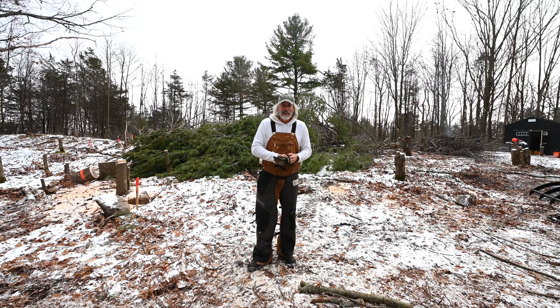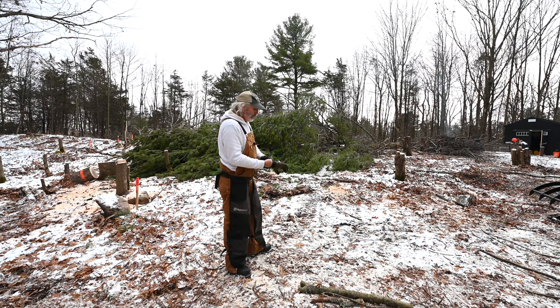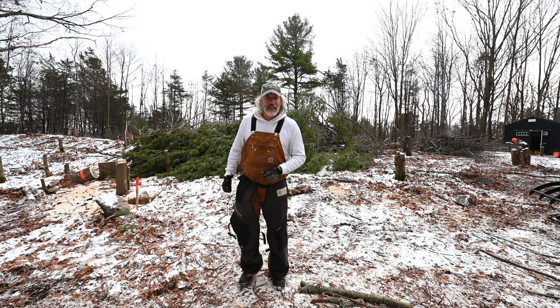All right guys, now on to stage two - this big pine. I want to make sure I get that cut up and out of the way and get it off of the surveyor stakes that it's covered up. So that's where we're headed to next.